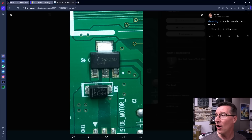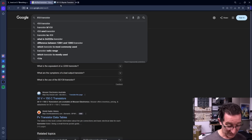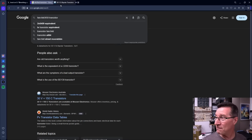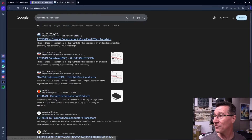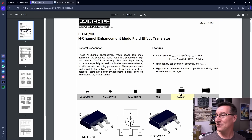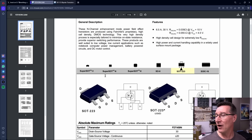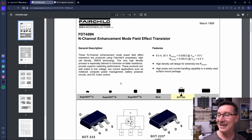So 459 is the proper thing to search. We could just go '459 transistor', but I'm going to go 'Fairchild 459 transistor' because I know it's a Fairchild. Fairchild, 459 transistor — boom — FDT-459N, N-channel enhancement mode MOSFET. Here we go, there's our datasheet: FDT-459 in a SOT-223 package. Go figure.